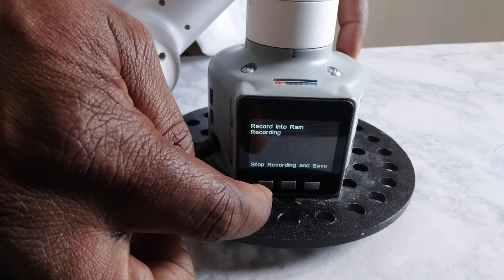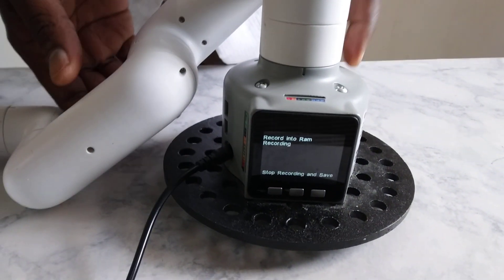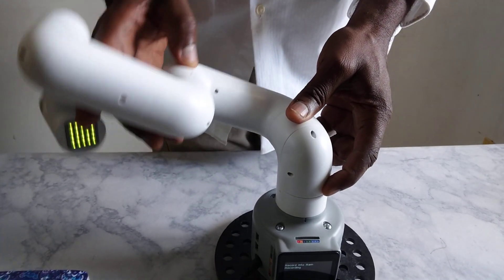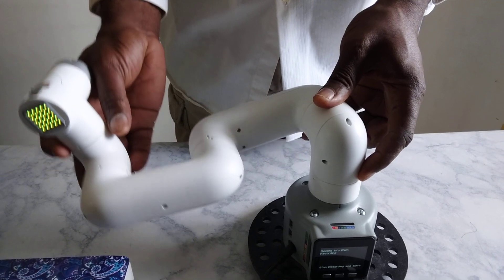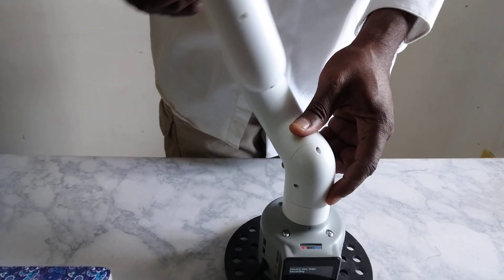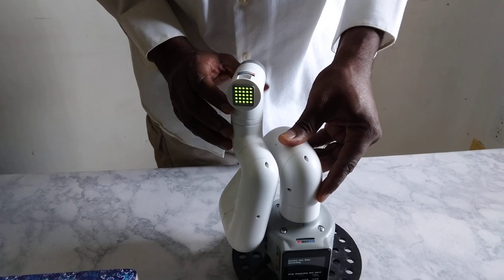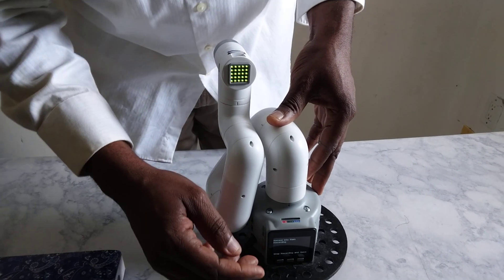I push RAM and now it's on recording. So I move the hand — one motion, two motion, three and four and then five, six and seven, eight and nine. So here I have just gone through nine different motions of recording.